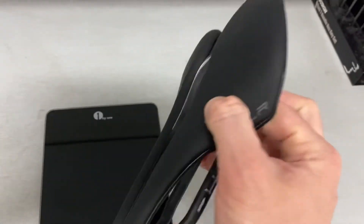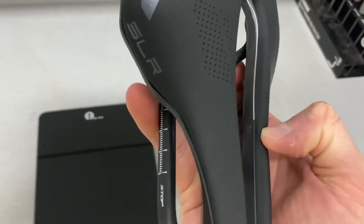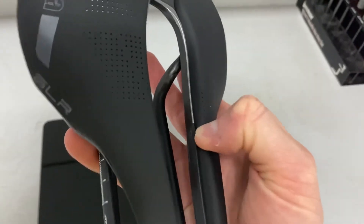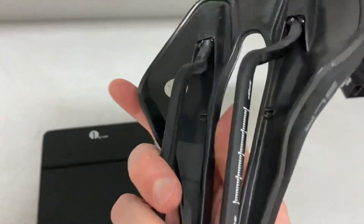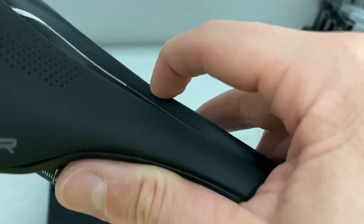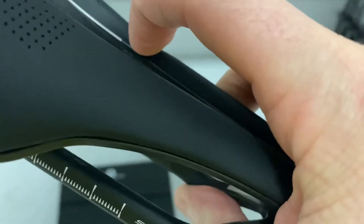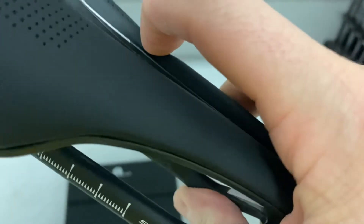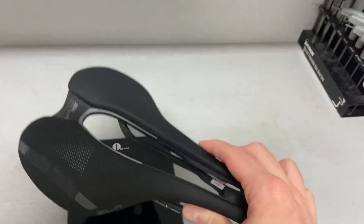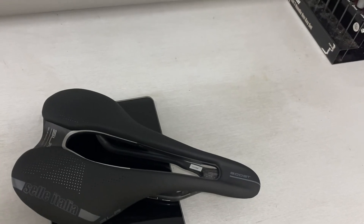This actually has some pretty good padding in it. I did notice that the padding does kind of clump close to the shell where it has a slight raised section. Not that you're going to feel that through your bibs, but it does kind of rest right up against the carbon shell. Something to note — I don't think it's going to be an issue. You're not going to feel it with bibs on, and it's so wide you shouldn't feel any cutting into skin.